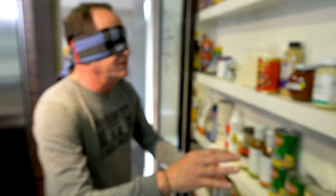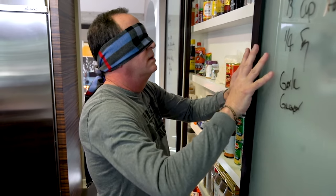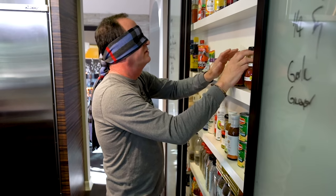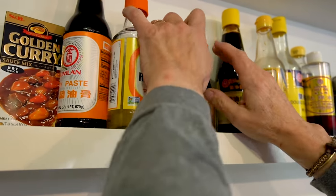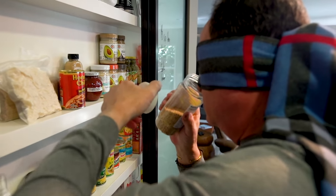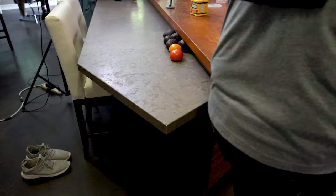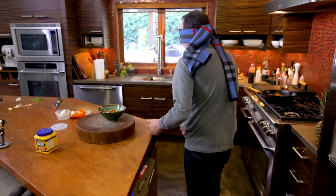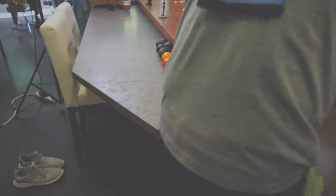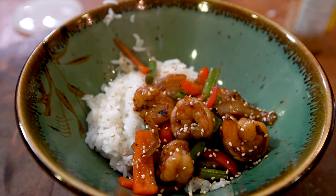Sesame seeds — oh, this is going to be a drag. That's not sesame seeds. This might be a mistake. I know the container. Sesame seeds. Ow, oh my God. That hurt. Now let's have some, shall we?